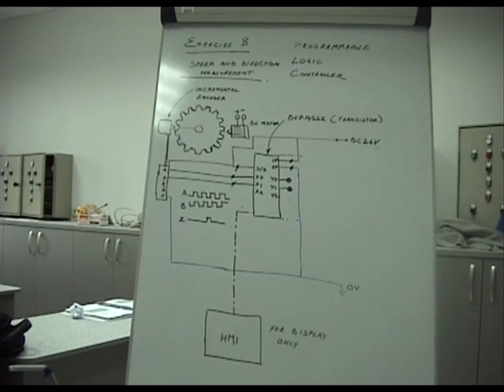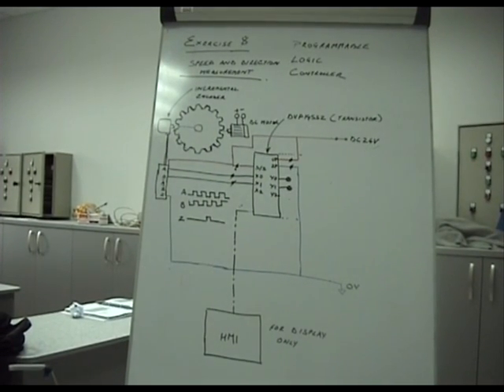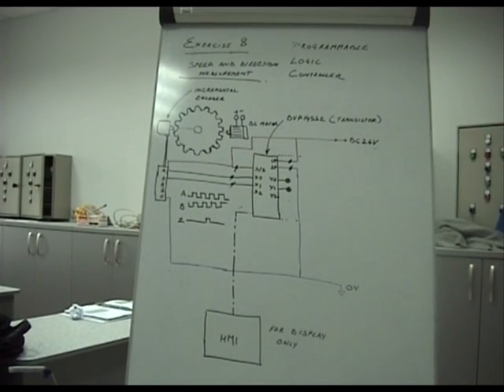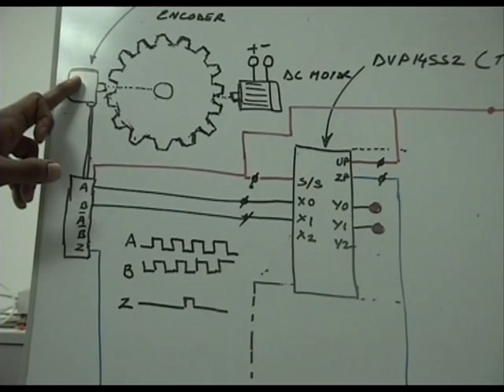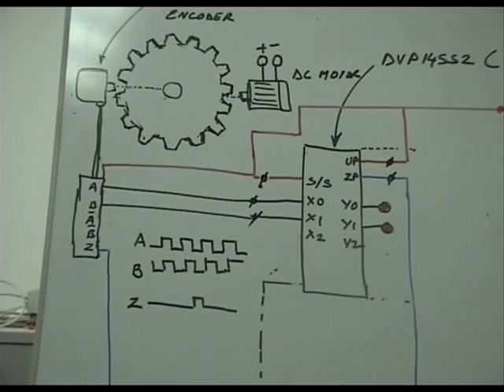These are very useful devices, and the most important thing about them is they are optically isolated from the mechanical rotating part. They are mounted such that the shaft of this device is aligned with the shaft of the flywheel of the rotating generator or main engine.